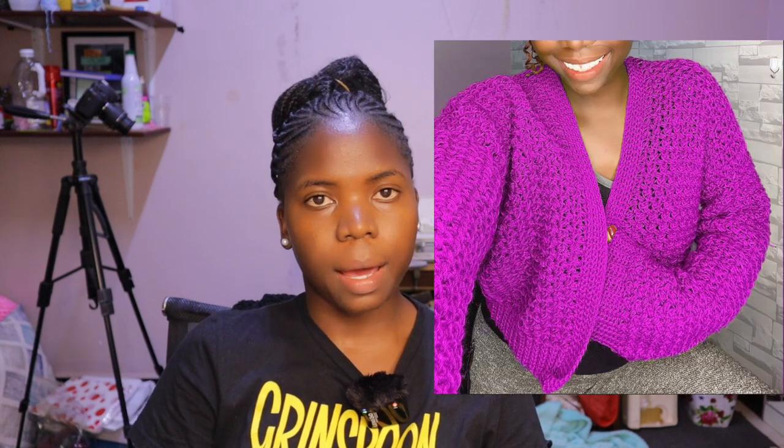Hey guys, welcome back to my channel. Today we're going to talk about a topic that is rarely talked about. It's something that's very important and I wish I had known at the beginning of my crochet journey, or at least at the beginning of my pattern creation journey. This is gauge — something that is so key and useful in pattern writing as well as creating designs for different sizes.